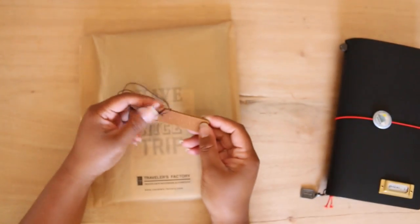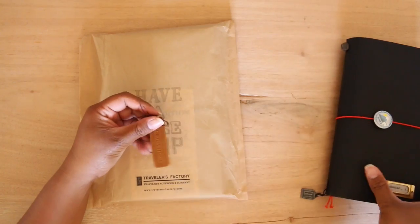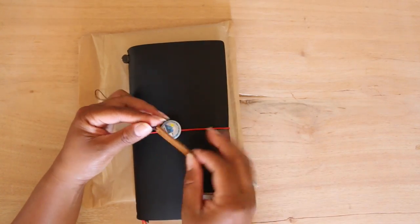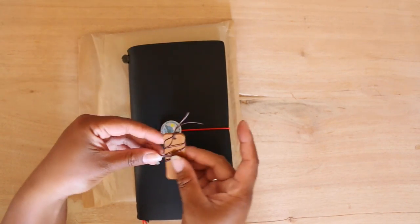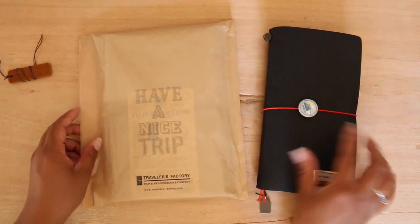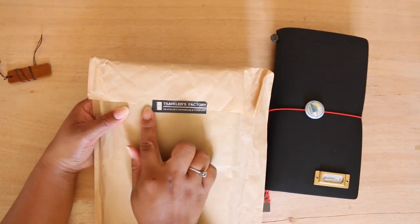This is the camel color leather tag — I guess you could use it as a charm for your traveler's notebook, but I kind of didn't want to scratch it so I just securely keep it in one of my acrylic cases. They also use their washi tape, which is the traveler's factory branded tape.